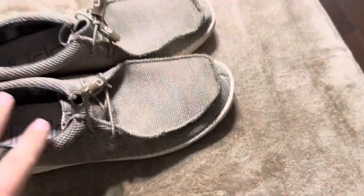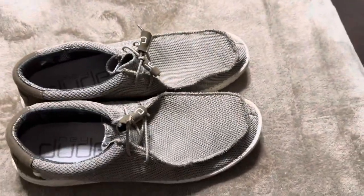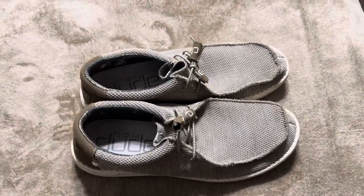So I really do like these shoes. They are extremely comfortable, even though I'm not typically one who wears shoes that don't tie. These were a great choice and I really do like them.